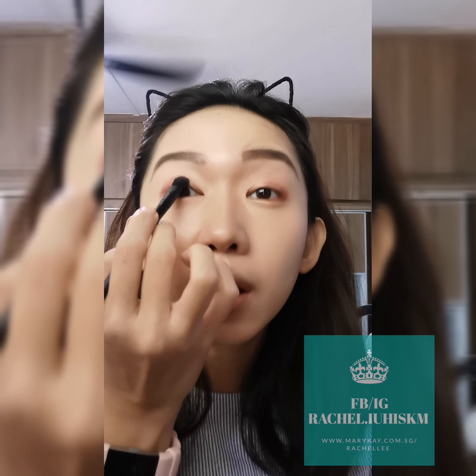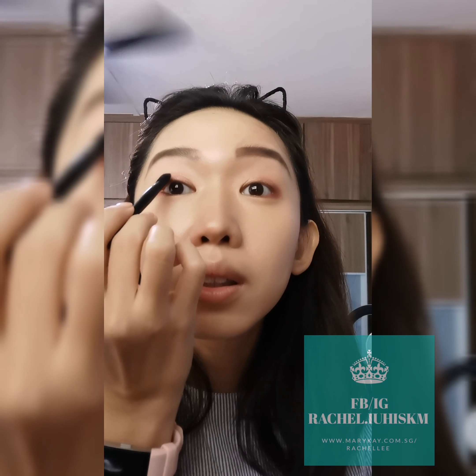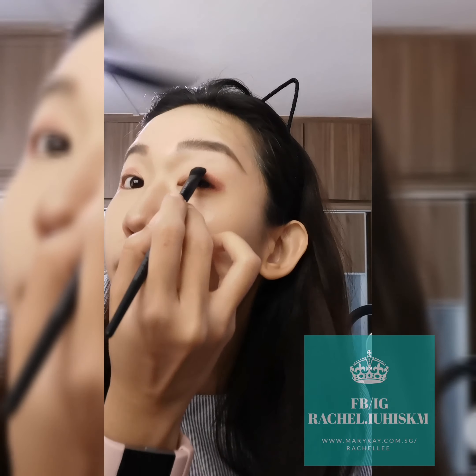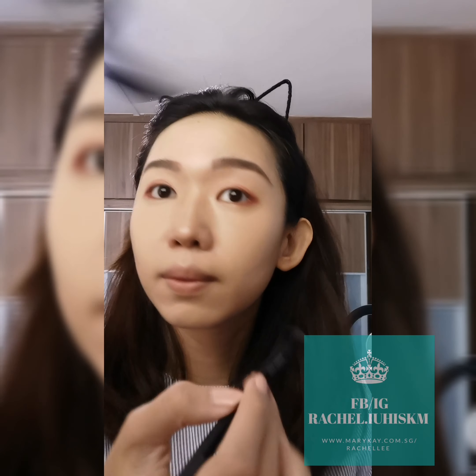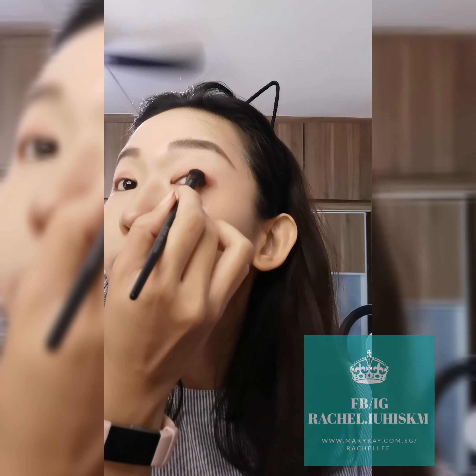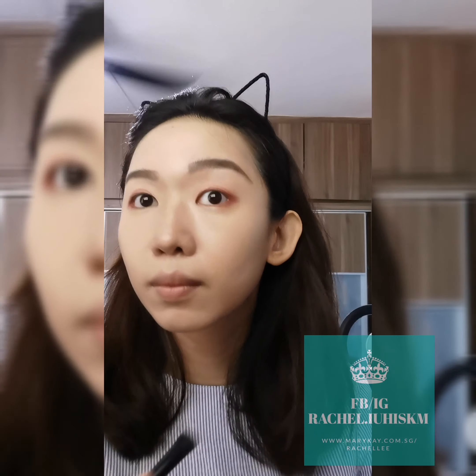Slowly you swap it in and at the bottom as well. I love this rose colour. Normally I'm not a pink eyeshadow person but this colour is really really very nice. It's very good for every day because it's not that intense.